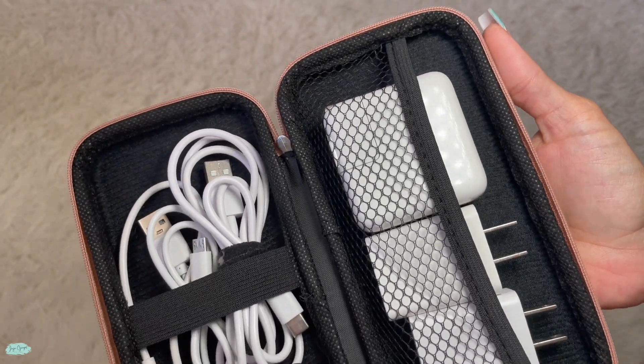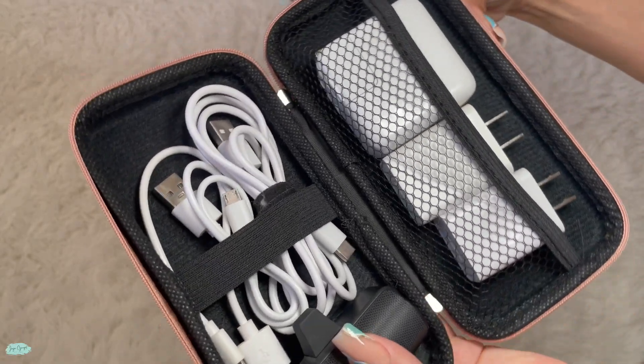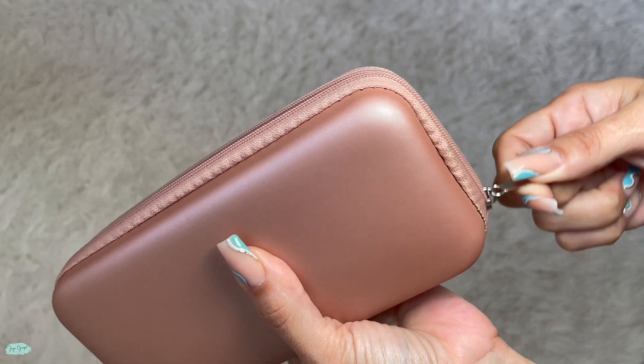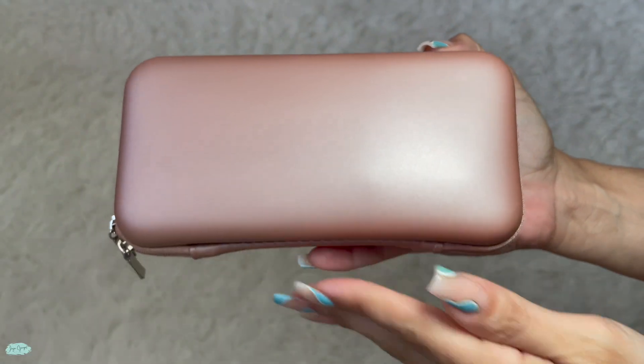This is how I like to organize this one. There are different ways that you can organize it as well, but it's super simple to use and I love how it keeps everything in one place so it's easy to find and easy to access.